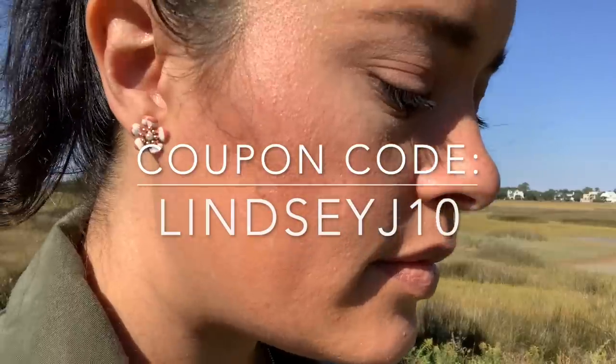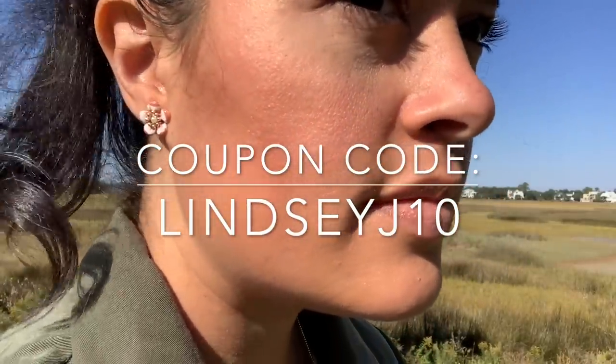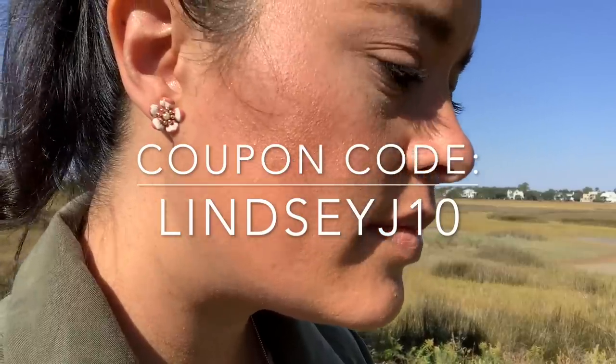There's not a better time to shop Ana Luisa Jewelry as they have several sales going on right now for the holidays. In fact, these exact earrings are marked down almost 30% right now. Additionally, Ana Luisa Jewelry has generously offered my viewers a coupon for $10 off your purchase with the code LINDSAYJ10. Head to the link in my bio to shop.